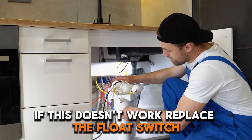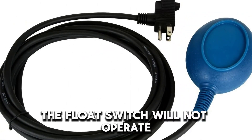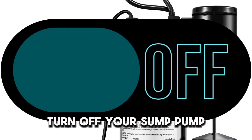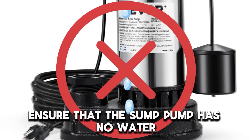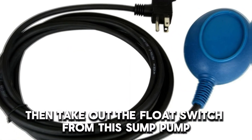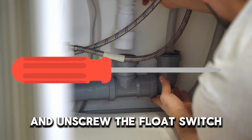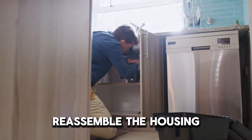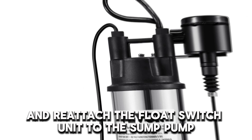If this doesn't work, replace the float switch. The float switch will not operate if it's faulty. To replace it, turn off your sump pump and ensure that the sump pump has no water. Then take out the float switch from the sump pump, remove the float switch housing, and unscrew the float switch. Replace the float switch with a new one, reassemble the housing, and reattach the float switch unit to the sump pump.